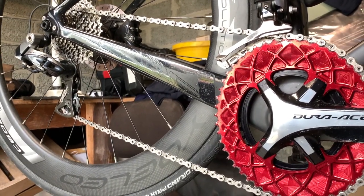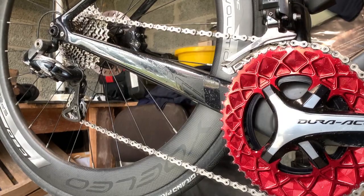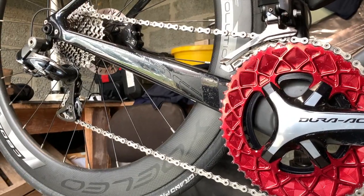Hello everyone, welcome to Coriose House. Today we're going to be cleaning this chain, re-waxing it and putting it back on.